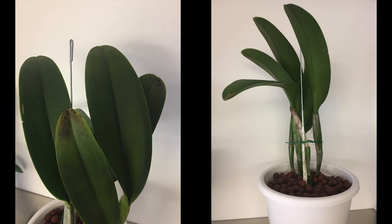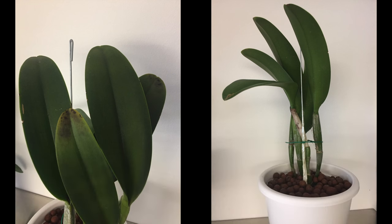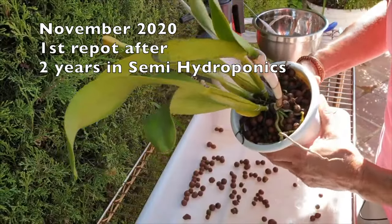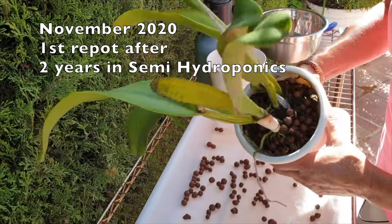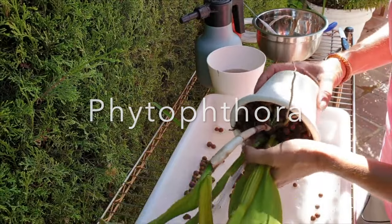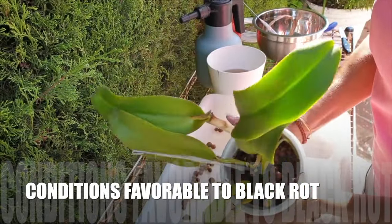Right out of the gate, let's get an understanding of what black rot actually is, apart from nasty and totally unwelcome. Black rot is a common fungal infection that can affect orchids and it's caused by a group of pathogens known as phytophthora. These fungi thrive in warm and wet conditions, making orchids susceptible, especially if there's excessive moisture around the roots.